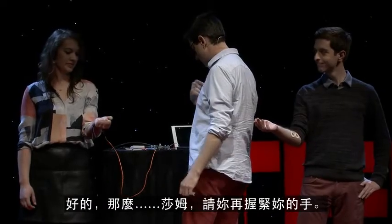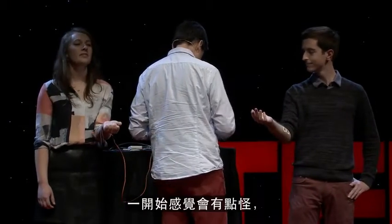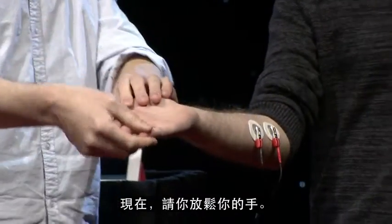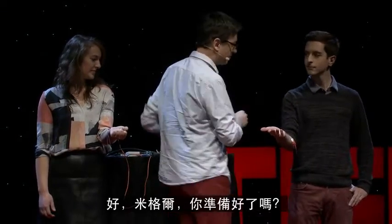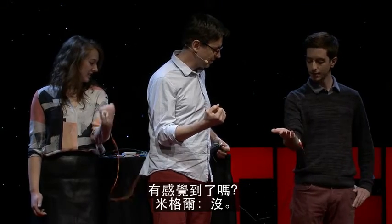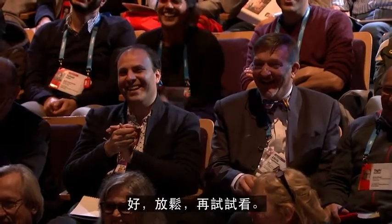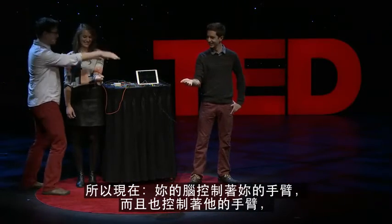Sam, squeeze your hand again. So now I'm going to hook you up so that you get the stimulus. It's going to feel a little bit weird at first. When you lose your free will and someone else becomes your agent, it does feel a bit strange. Relax your hand. Sam, go ahead and give it a squeeze. Are you ready, Miguel? Ready as I'll ever be. I've turned it on — go ahead and squeeze your hand. Do you feel that? A little bit. So right now your brain is controlling your arm, and it's also controlling his arm.